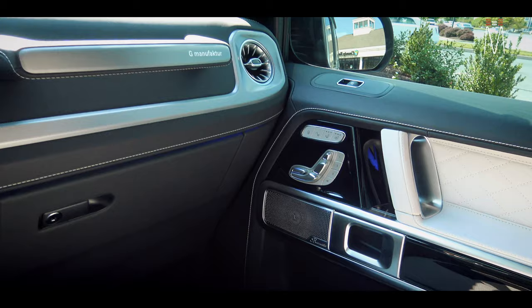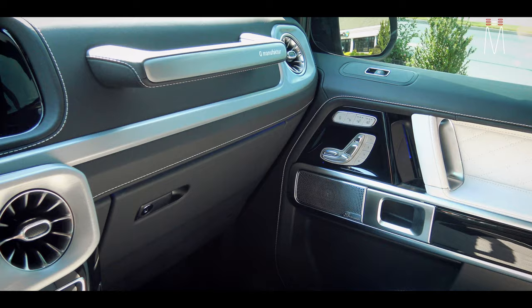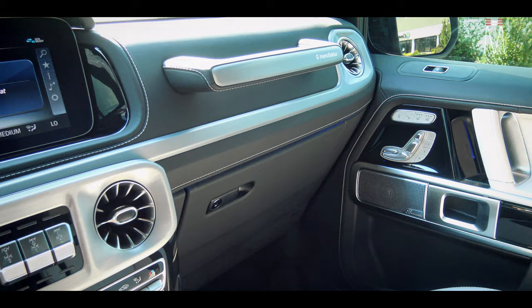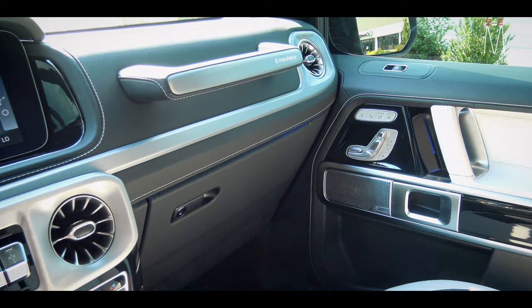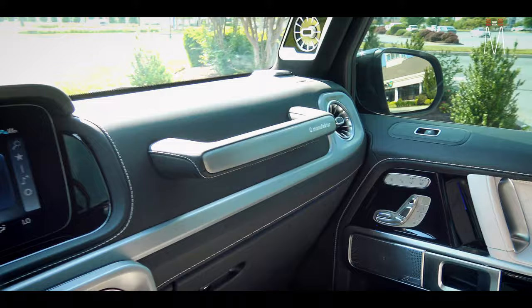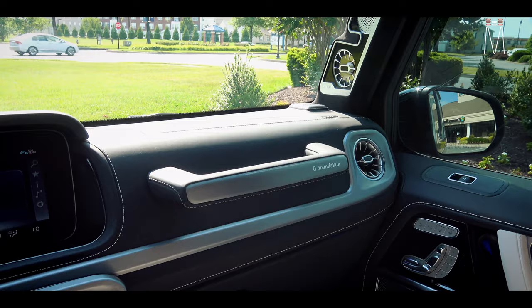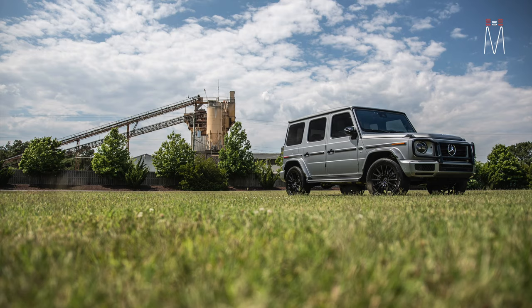We use the Focal Kevlar three-way up front — the woofer, mid-range, and tweeter — all run active from the JL VXI amp. We are utilizing the factory rear speakers, which serve as a complementary speaker to give you the sense of a bigger car, replicating a reflection of what you're hearing up front. They're heavily time-delayed and heavily high-passed — they're basically just making the interior of this car sound bigger when they're on, not really contributing to the quality of music you're hearing from the front speakers.